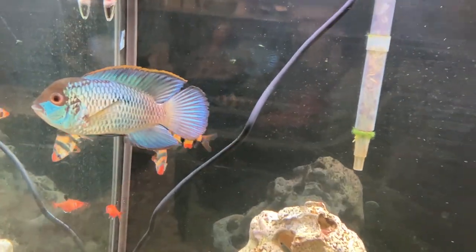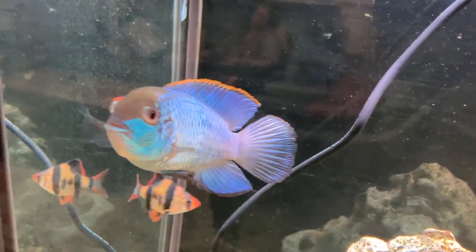They start small, so you can start in a small 20-30 gallon tank, but as they grow bigger — this is a 65 gallon tank — this guy's about three inches here. I'll show you some video up close right now.